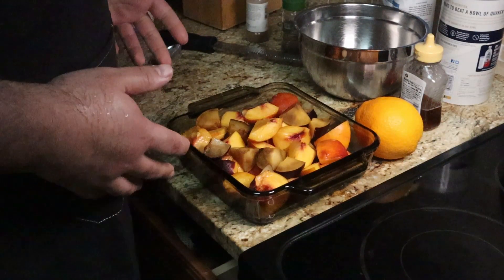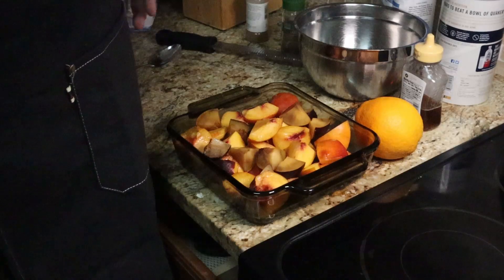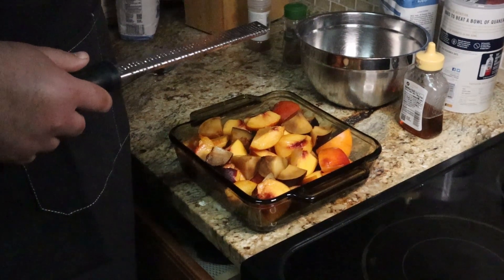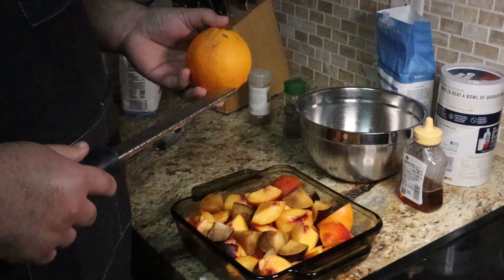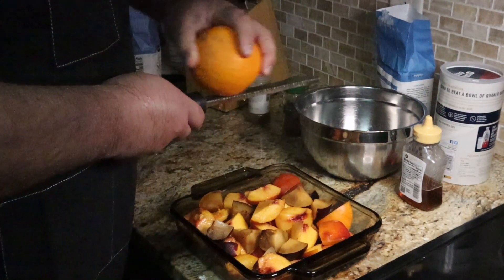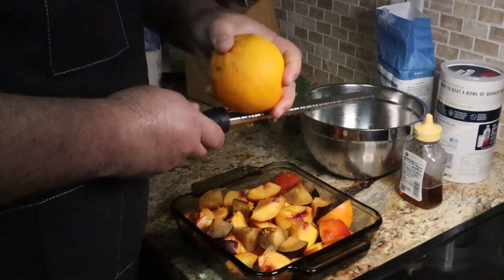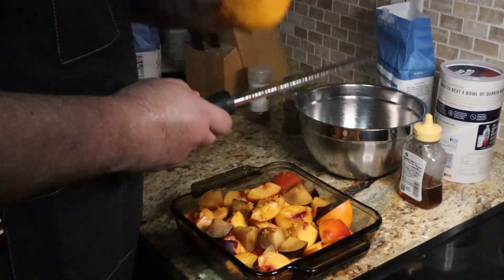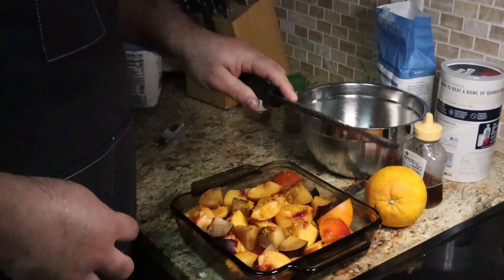Now that we got all of our peaches and plums cut up, we're going to add a little bit of flavoring just to enhance all those flavors. First off, I'm going to take an orange and just grate the zest. You don't want to go too far and grab the white part under the colored rind because then it gets super bitter. So just that outer layer — we're going to grab about half of the orange and stir this all in. The zest is far more flavorful than the juice without adding any of the acidity of the fruit.